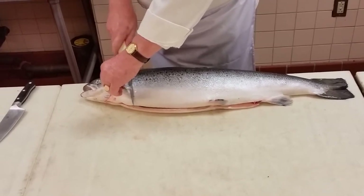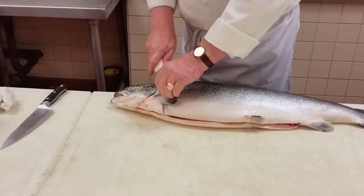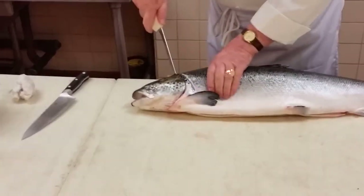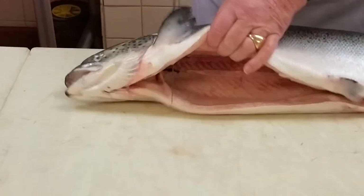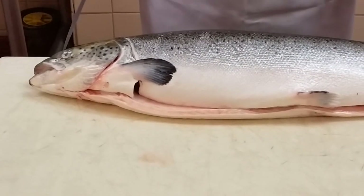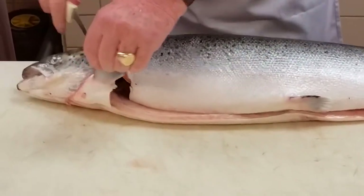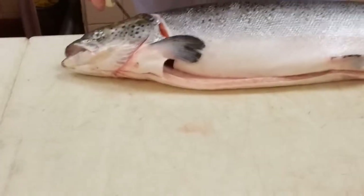I take my knife at a 45-degree angle, and I'm cutting the center of the head. Why didn't I just cut it straight down? That's right — it would be wasteful. So we go here, we go back, and we go here until we hit the center, the spine.